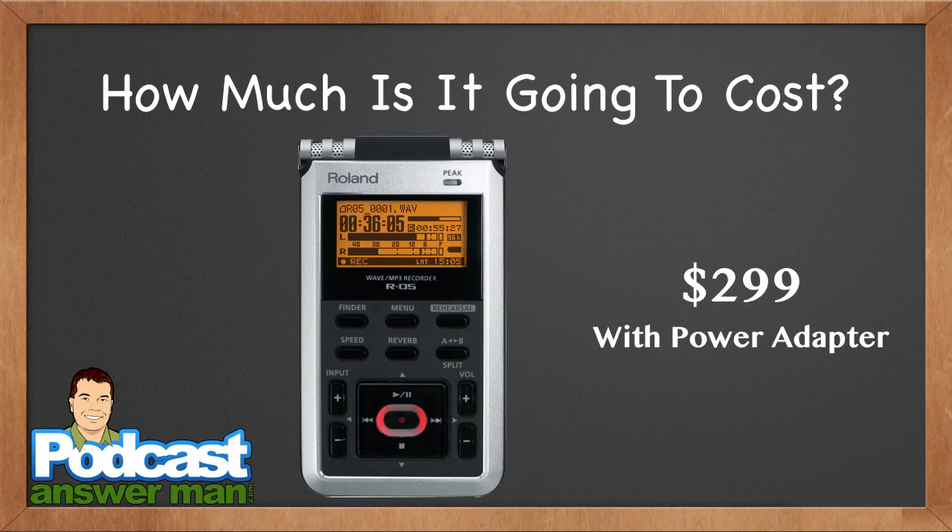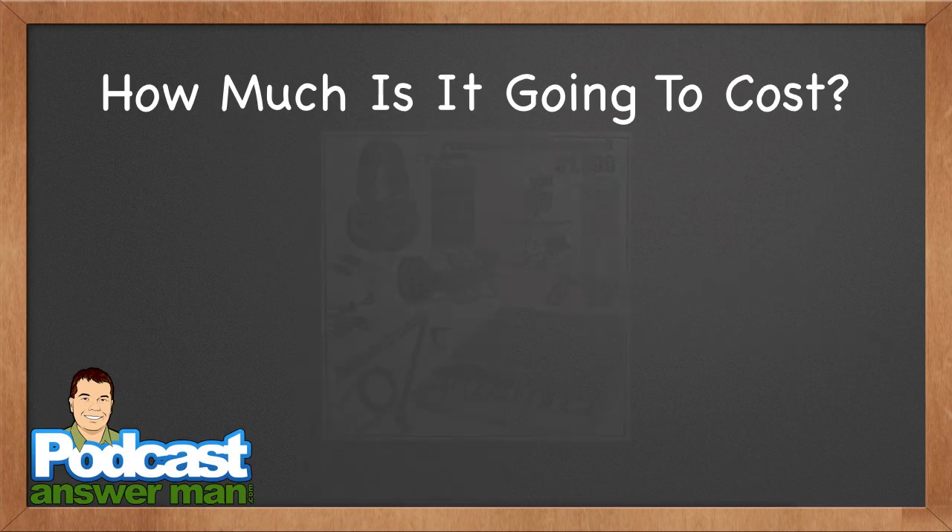The Roland R-05 recorder is $299 with the power adapter — you'll find it cheaper elsewhere but those listings often don't include the power adapter, so make sure to get that too. There are other digital audio recorders as cheap as $99, but personally, if you're going to spend $99, why not save an extra $200 and wait for the Roland R-05? If you're in a hurry with $99 to spend, do a search for the Zoom, Z-O-O-M, H1 recorder — you can tell how I feel about those.